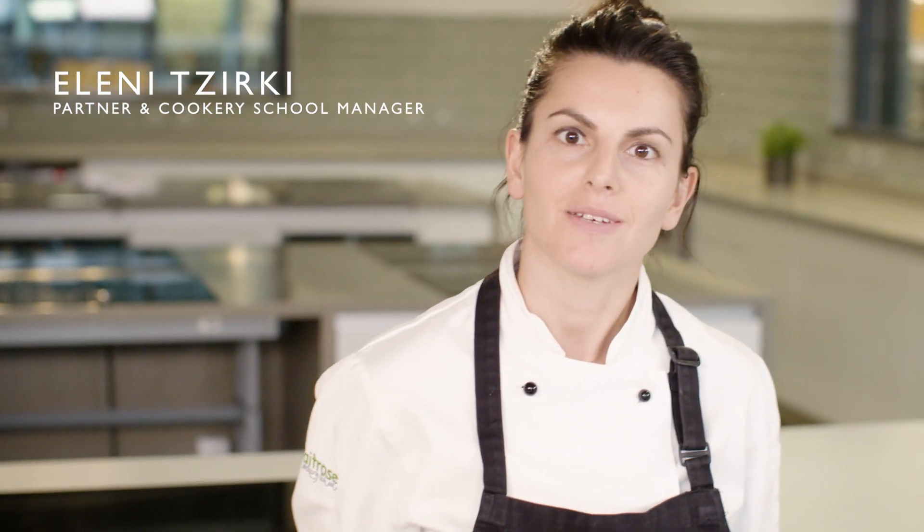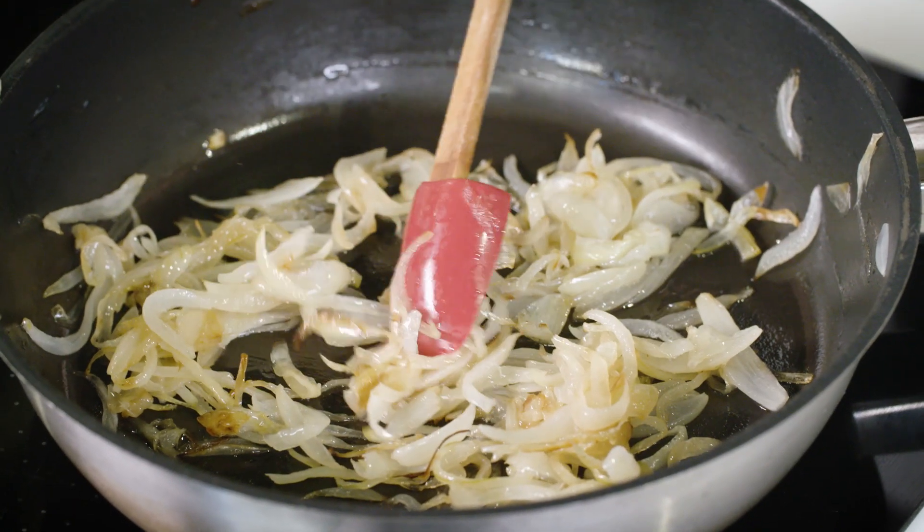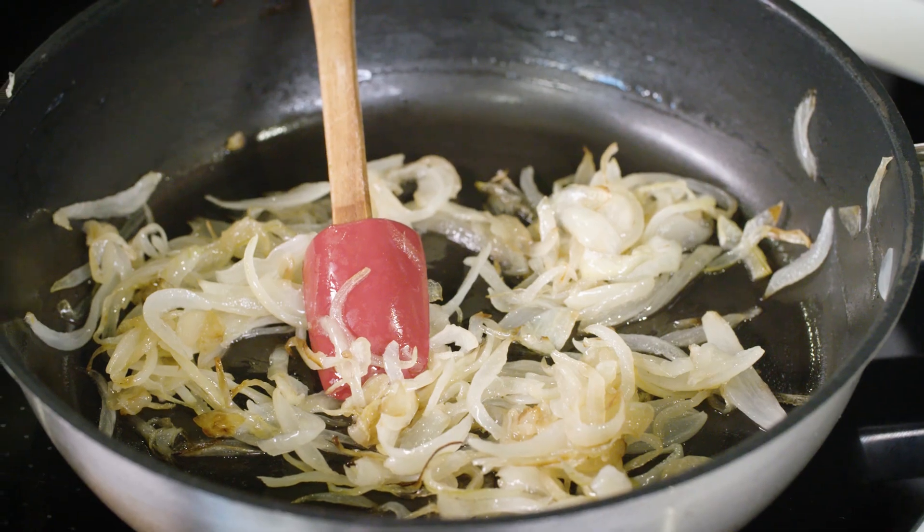Today I'm making a vegan Wellington. I've started to soften my onions — you can see I've got a really nice glossy finish, and that's from the natural sugars as they're cooking down nice and slowly.